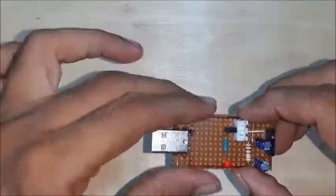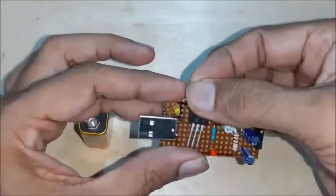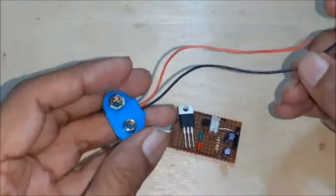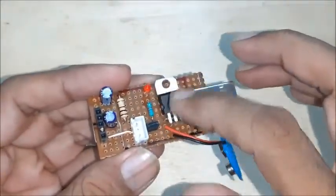To use a 9-volt battery as power supply, a 7805 is required to get 5 volts regulated voltage, and a clip is required for the 9-volt battery. Connect them as shown in the circuit.